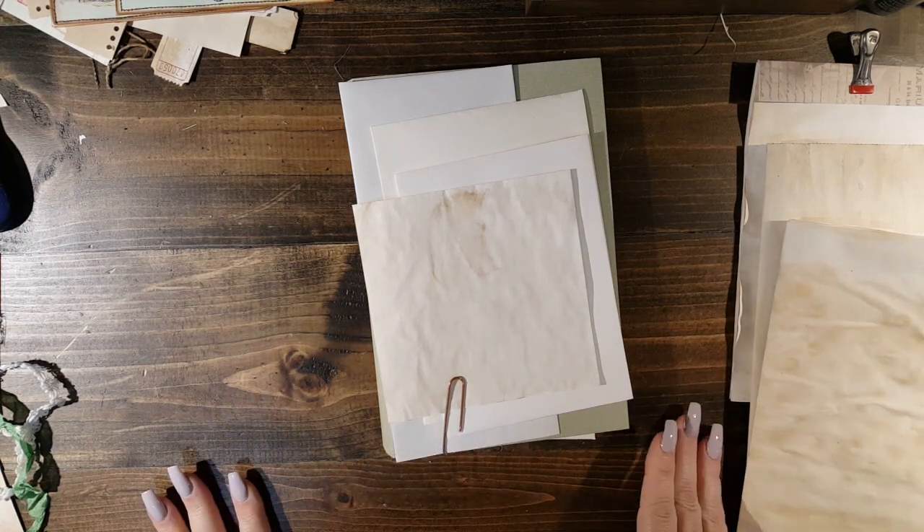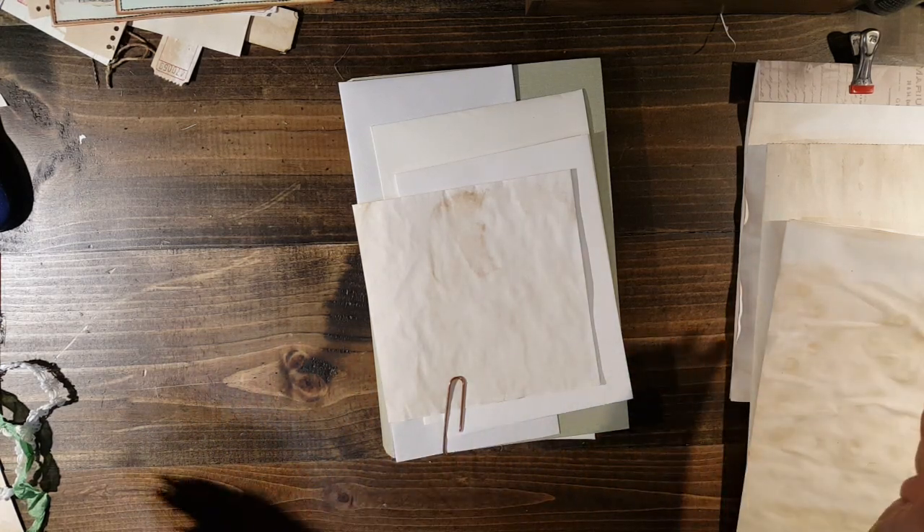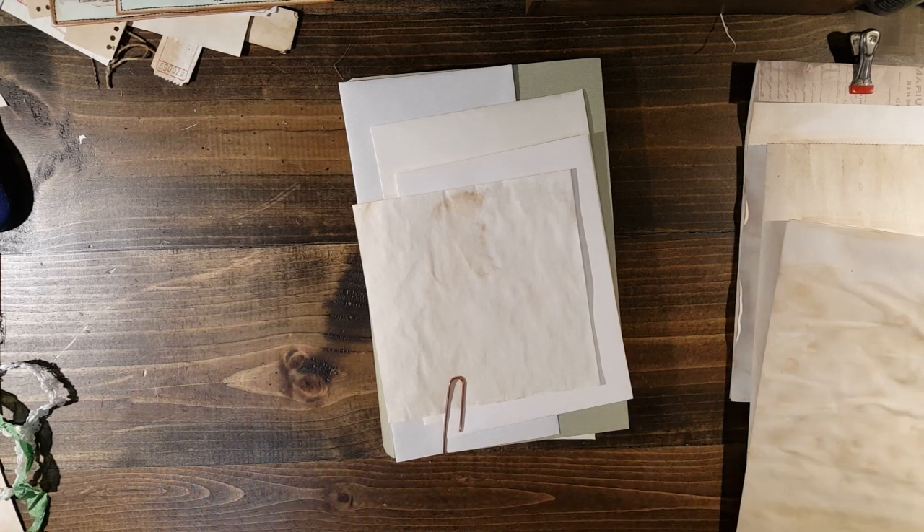I used these really long cardstock pieces of paper. They are, I think they're like 20 inches long, but I cut it down to 19 inches — 19 inches this way by 9 inches this way.